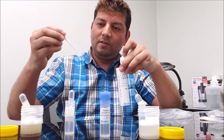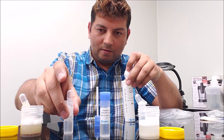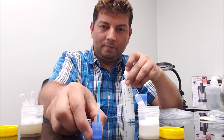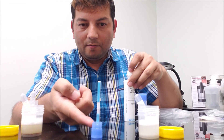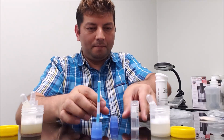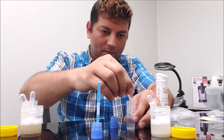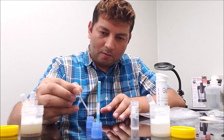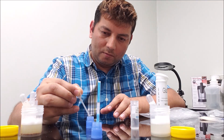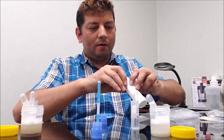Now here is my test strip. I'm putting the test strip in. You can see the level of liquid is going up. For the other sample, I'm putting the test strip in as well. Now I have both strips placed.